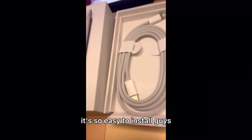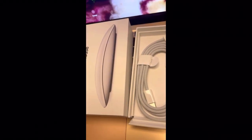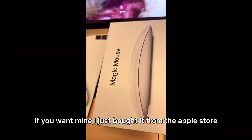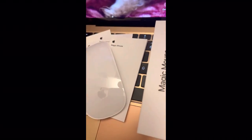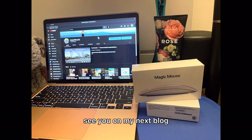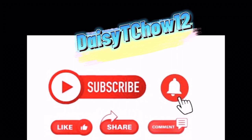It's so easy to install, guys. If you want to buy it, you can buy it from an online store or maybe from the Apple Store. I just bought it from the Apple Store — I always buy from them. Thanks for watching my vlog, see you on my next vlog, have a good day, bye!